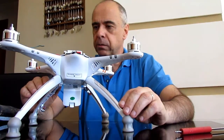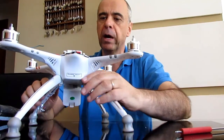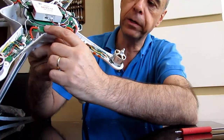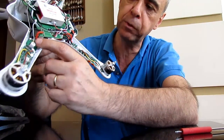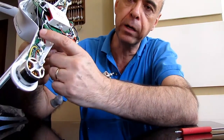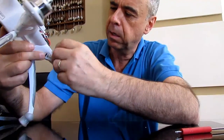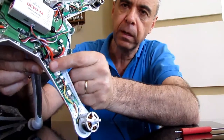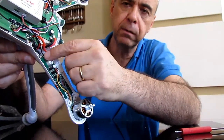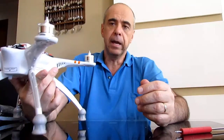I proceeded to examine all the electronics on the drone and I also found that some of the wires running from the main board here to the arms — the motor arms — should have glue binding them so they don't come loose with vibration. On one of the arms, right here, there's no glue. Three of them were okay, but one didn't have the glue on top of the wires. So again, the quality control of this equipment leaves a lot to be desired.